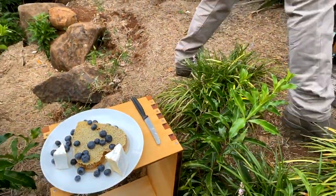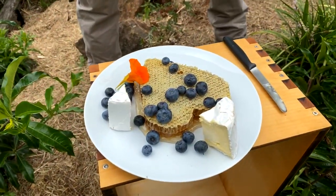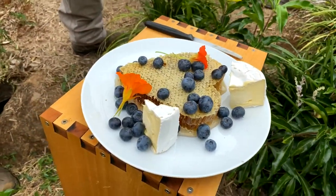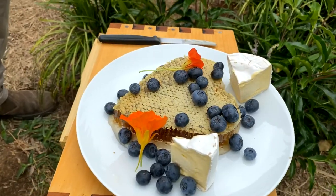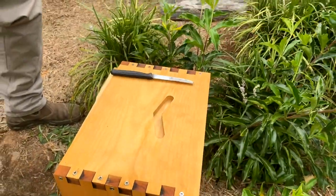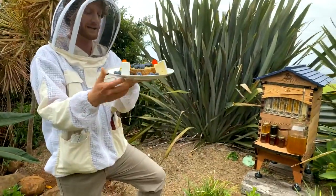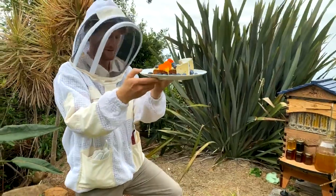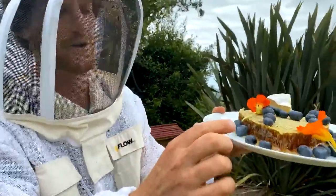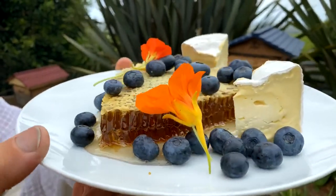Bees and flowers go together, so pick some from the garden and put them on there. What you've got is something that is going to make you very popular at the next gathering. I can see a lot of Christmas tables having that this year. Isn't that just a beautiful artwork by the bees? And it's so nice to see that cross-section. There's no foundation in here — it's just an amazing cross-section of their honeycomb. The bees have created all of this, and it's a real treat.